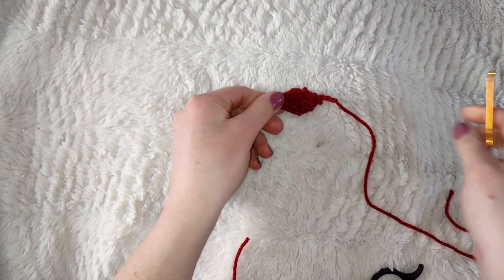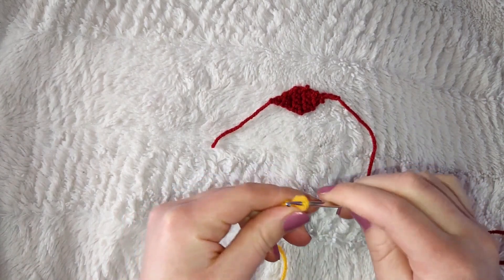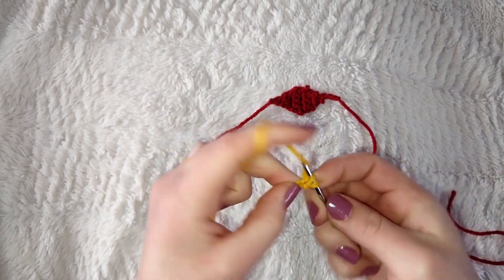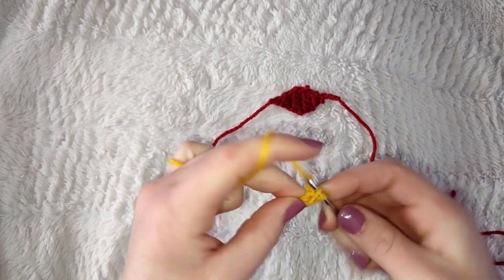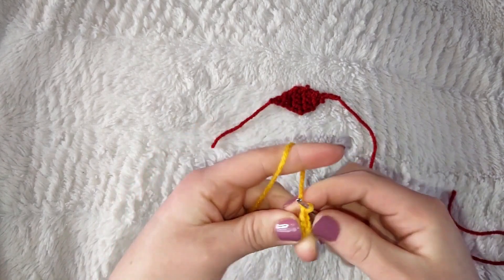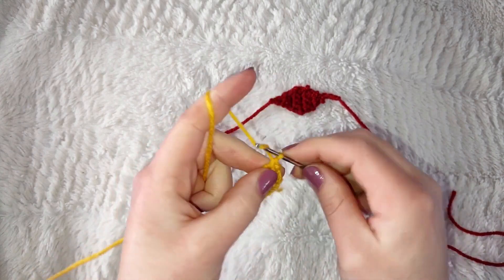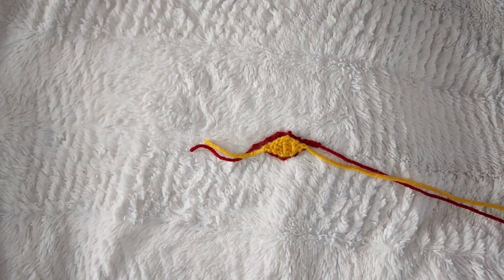To make the inner eye, take your yellow yarn and 2.75mm hook, make a slipknot, and chain two. Continue that same pattern, increasing the same way until you reach four stitches, then decrease back down to one. On the last stitch, finish off with a slip stitch and cut off a long tail. You're gonna want to make a total of four eyes, so repeat this three more times.